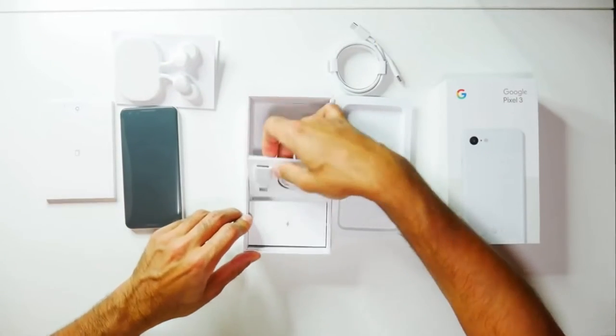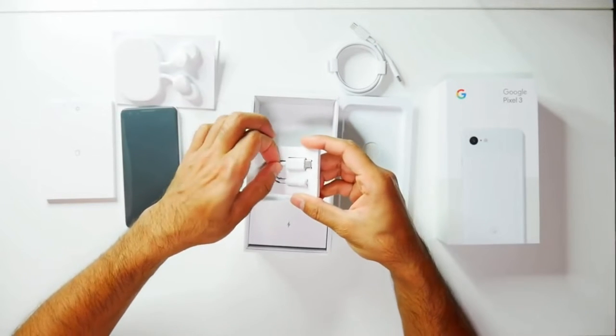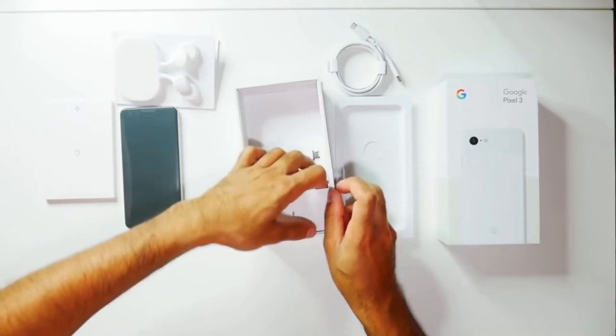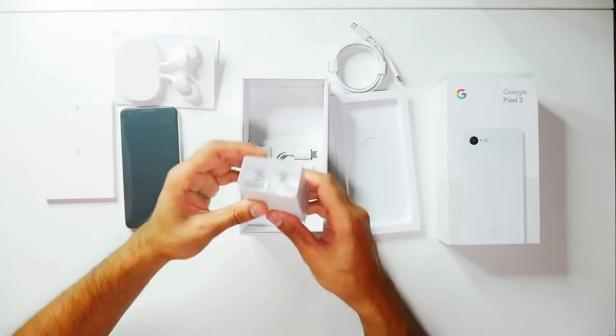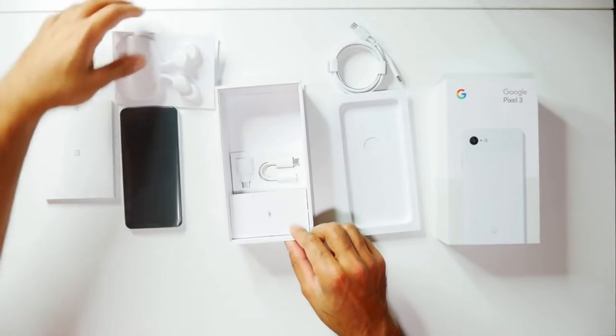You also have your charging cable, your data transfer dongle, and a headphone jack adapter as well in case you want to use your standard headphones. And lastly, you have your power socket plug. So that's everything in the box — let's go ahead and have a look at some of the first impressions.